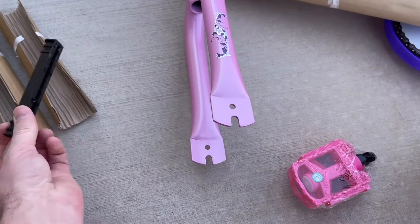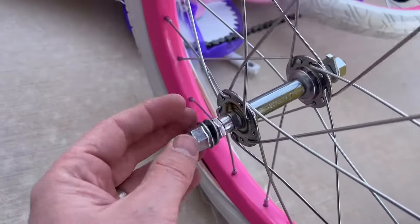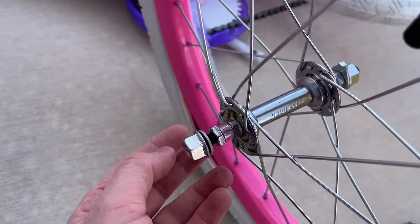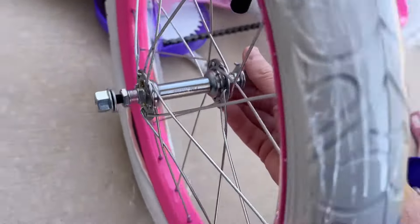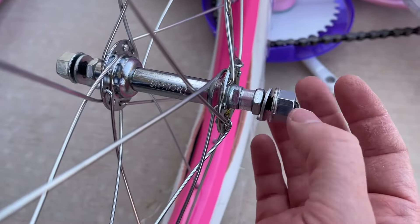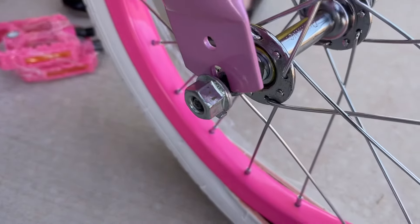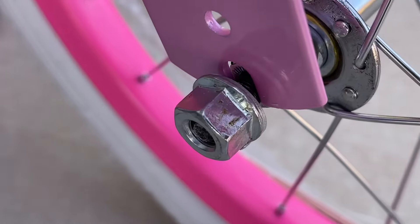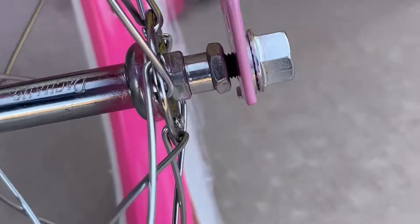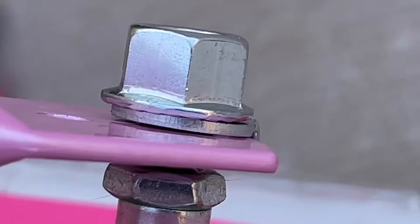We went ahead first and took off the plastic supports and cardboard pieces. Now, on the hardware for the front wheel, we're going to loosen it on both sides. You'll notice it has a little washer behind the nut that has a little prong on it. We want to make sure the forks sit all the way down on both sides, so we loosen these up on both ends.